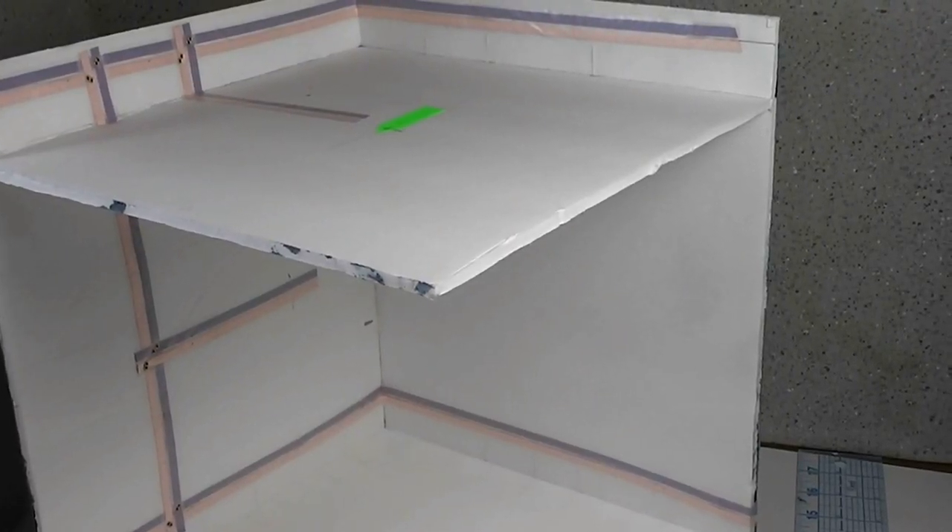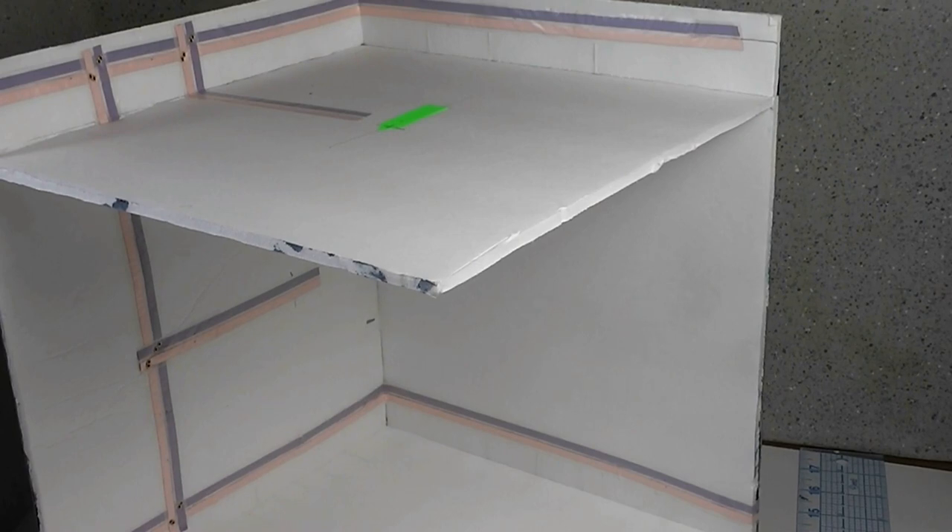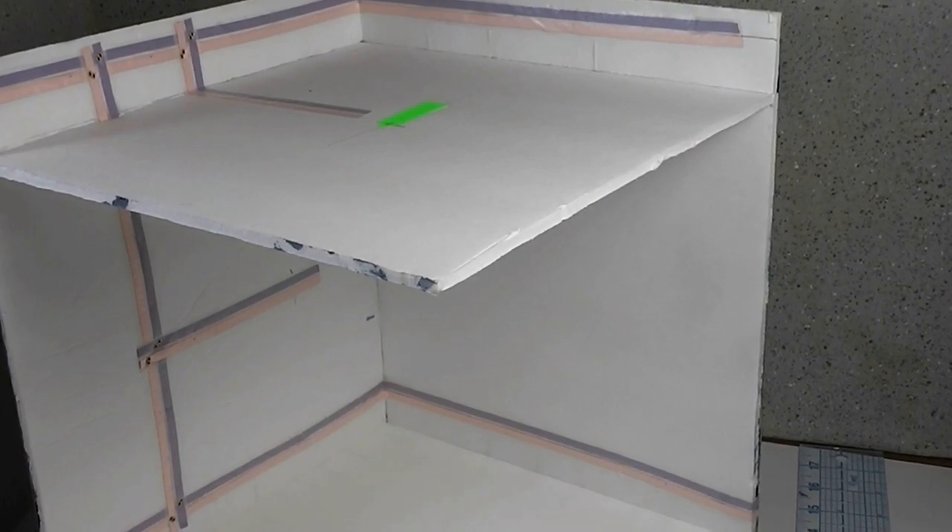Today in our wiring series we are installing tape wire for our room box. Stay tuned and see how I determine where to lay the tape wire, how to do it, and how to keep track of where my tape wire is later when I go to put my lights in.